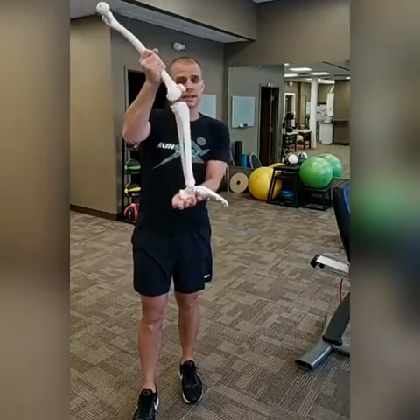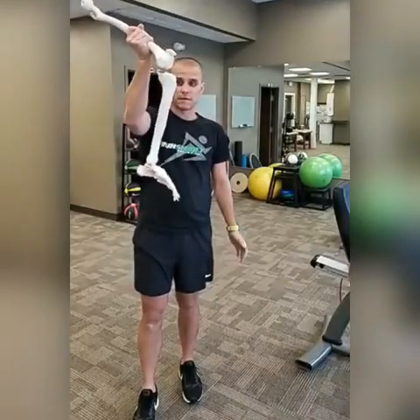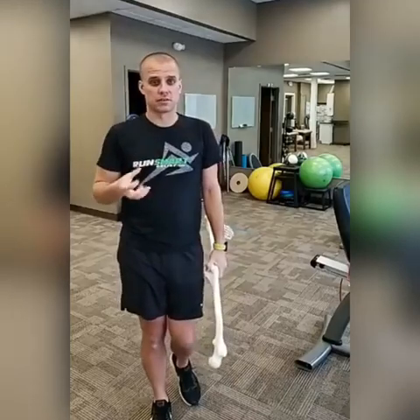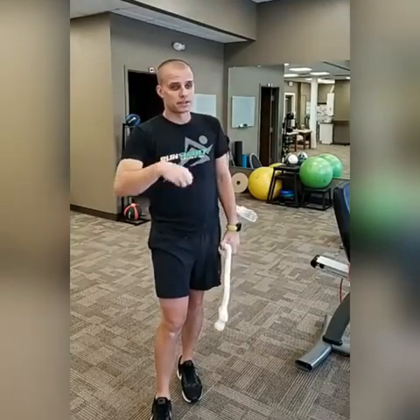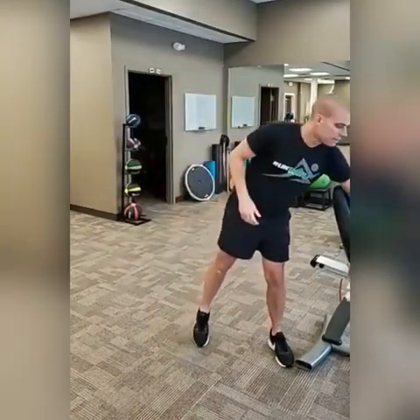Learn how to land with not the heel leading, but a nice relatively flat foot with the shin vertical. Inside your body you have muscles and tendons — those are what allow you to move. The muscles pull on the tendons and push you down the road, but muscles and tendons have something called elasticity, which is kind of like rubber bands.